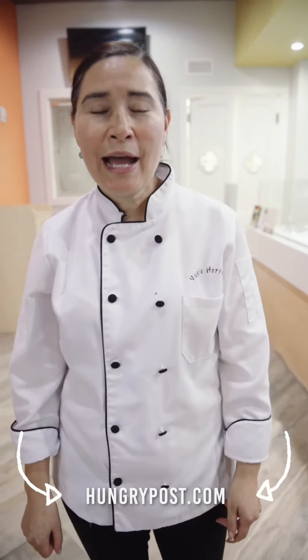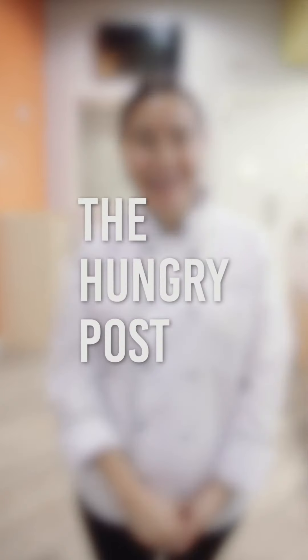Find the whole recipe at the hungrypost.com. Itadakimasu! See you next time. Thank you, everyone. Bye.